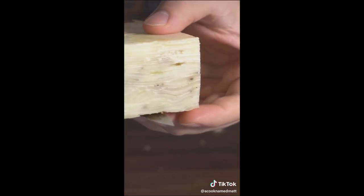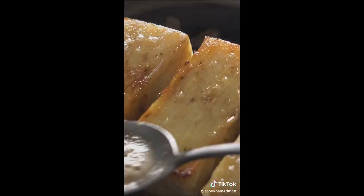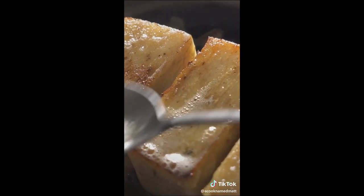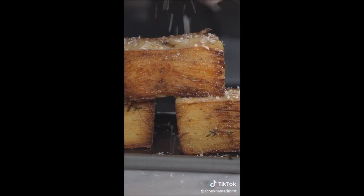Cover it back up with plastic wrap, something heavy, throw it in the fridge. The next day, pull it out — brick of potatoes, beautiful. Trim the edges off and now you have a perfect rectangle. Sear it in butter on medium heat — we don't want to make our potatoes sad. Baste it, give it a good butter bath. And there you have it — potato gratin, million layers, covered in cheese. Enjoy.